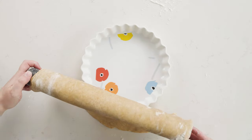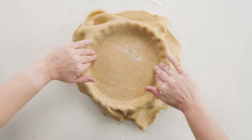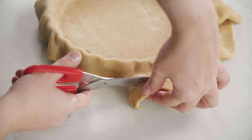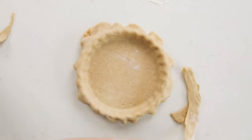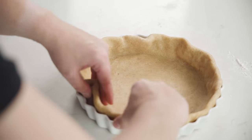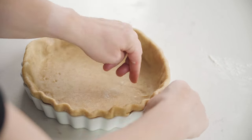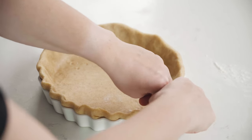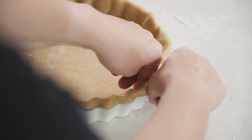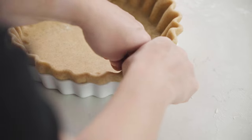Once you've rolled it out into a circle, lay it into your tin and gently guide it into the middle so it's nice and flat all the way along the bottom. Cut around the edges leaving about an inch or two of overlap on the outside, then fold that under towards the edge of the pie — so the outside edge is doubled up and tucked under the side of the tin — giving you a really nice rounded top to your crust. Then go around and pinch the edges into the fluted edges between your thumb and two fingers. Don't be afraid to give it a good pinch to get a really defined shape, as the pastry will puff up a little as it cooks.